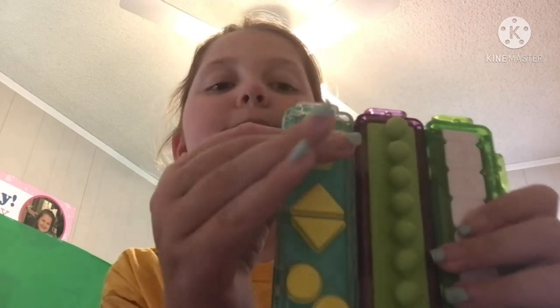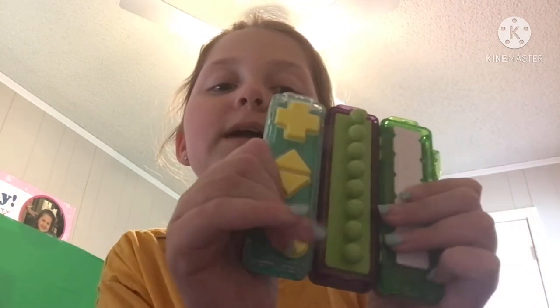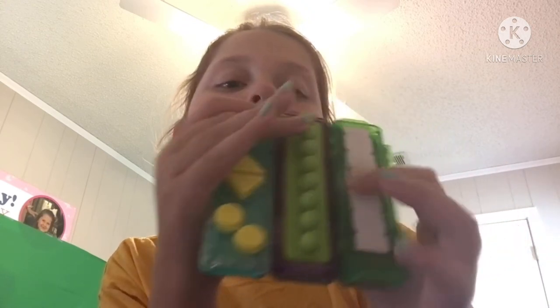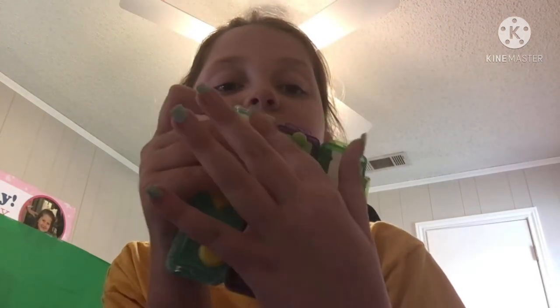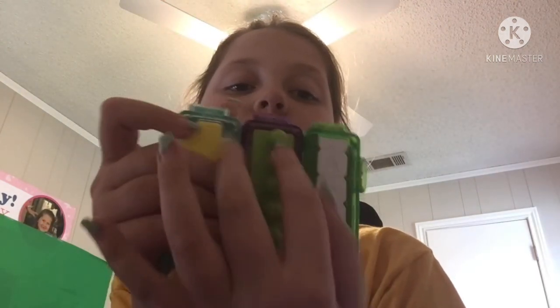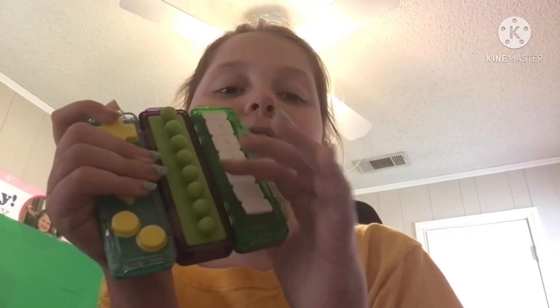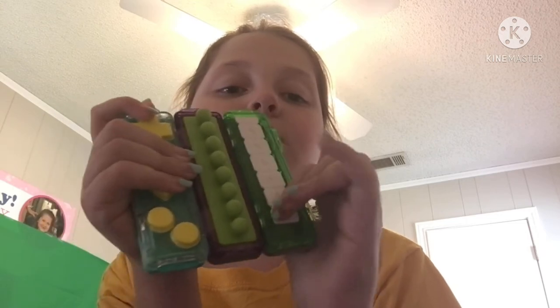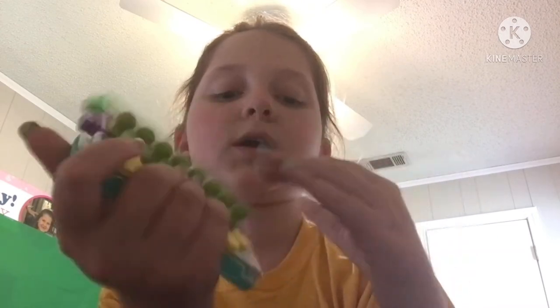Now I'm going to show you my ASMR bars. I have this really cool button one — I love it so much, and it has all different types of buttons on it. Then I have this one that was really hard to move, but I traded it for one that I love. You lift it up all the way and push it down — it's really fun.